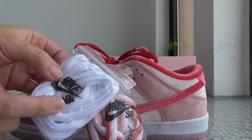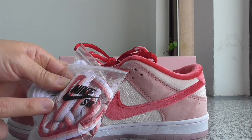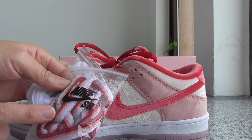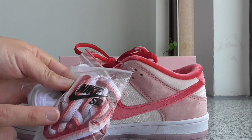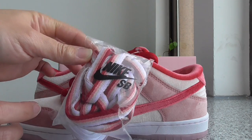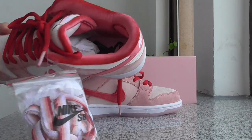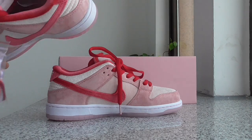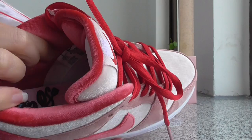This one also comes with an extra shoelace. One is all-white color and the other one has different colors — pink, red, and white — so very colorful. And about the inside, let me show the side tag here.